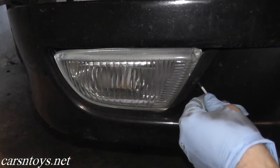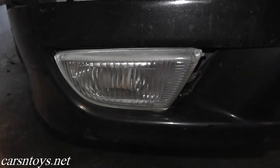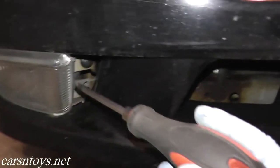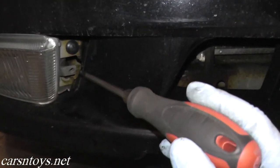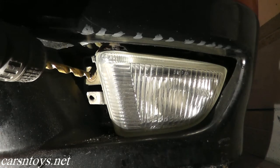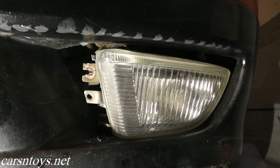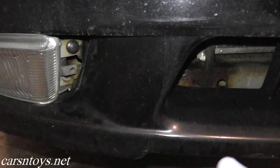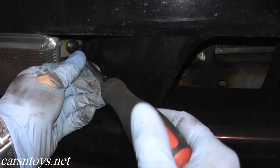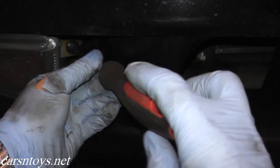For the fog light, you have a screw right here — it's just a simple Phillips. This pops out. Now with that cover removed, you should have two 10mm bolts. In this case the bolts were completely shot and I had to drill them out. When it comes to reinstalling them, you can get brand new bolts, re-tap the threads and put in brand new bolts, or you can just get very thick clips — the clips also do a very good job of holding the fog light in place.